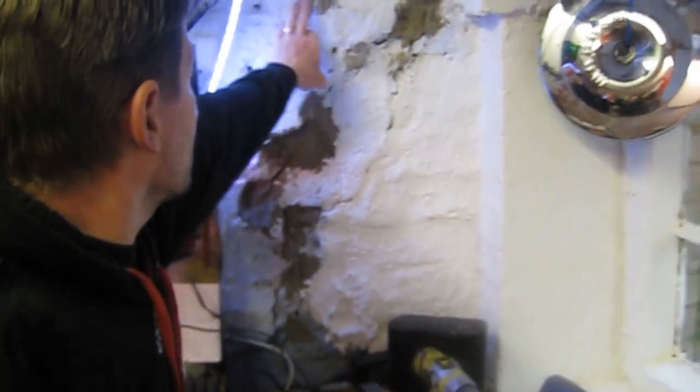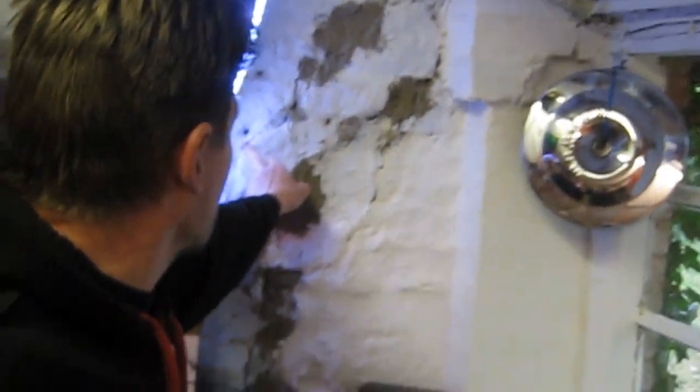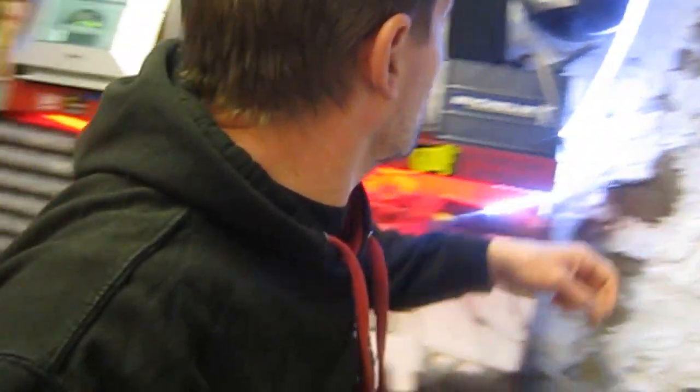I've done this window area already. But as you can see, the walls have got some pretty nasty cracks in them. I've filled this one already. I've got some acrylic resin gap filler coming probably Friday, so I've been filling it with just general cement.